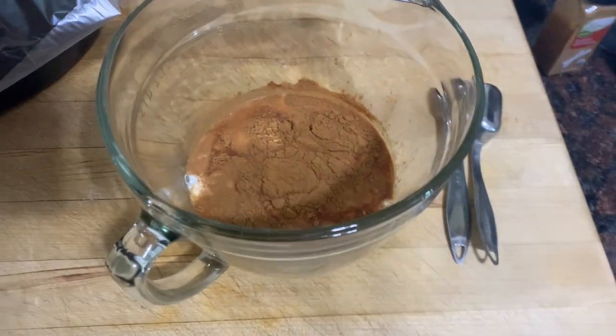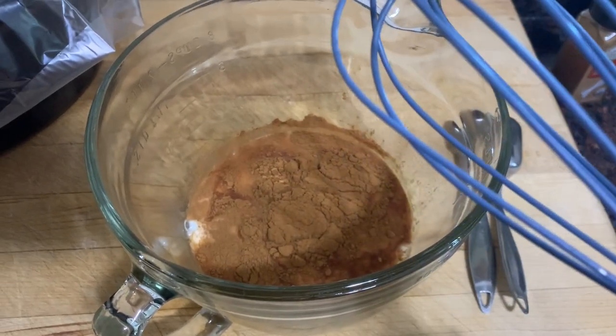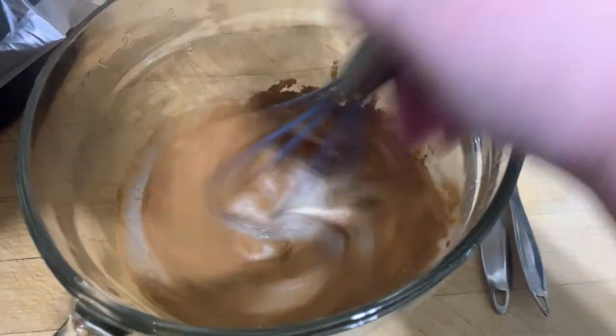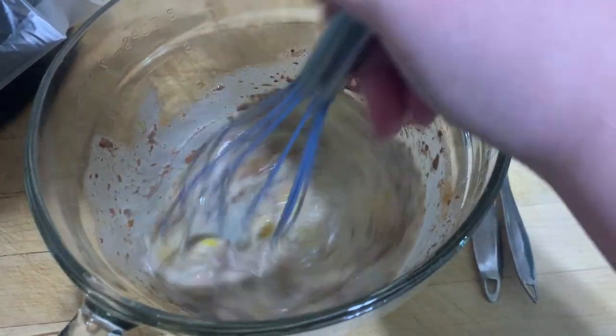To my mixing bowl I've added four eggs, a half cup of milk, one teaspoon of vanilla, and one tablespoon of cinnamon. I'm just going to mix this up until it's all incorporated together.